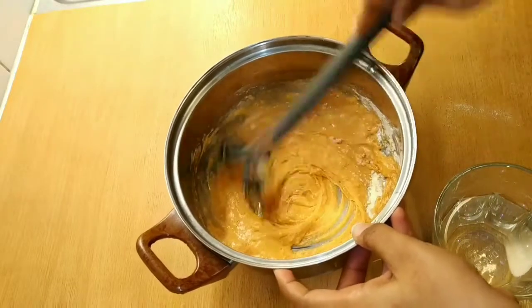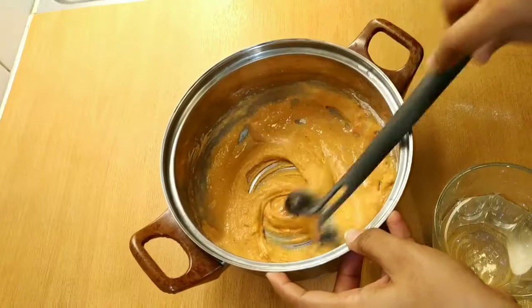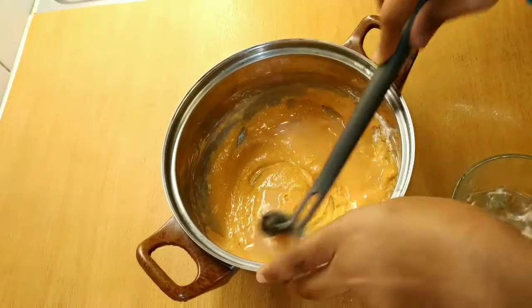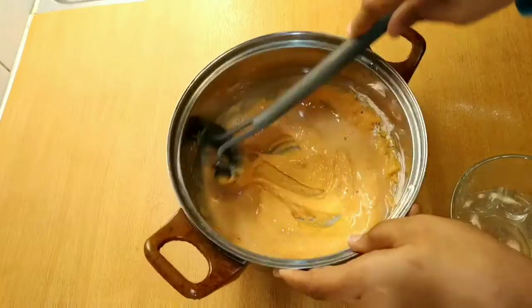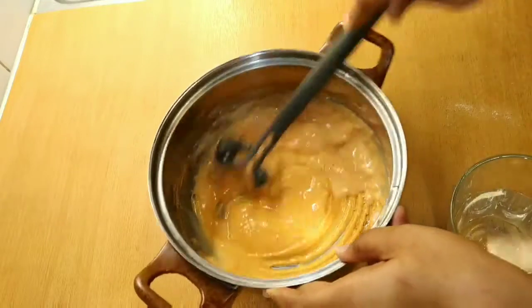This cauliflower is easy to cook for 10 to 15 minutes. We can cook a chili. This cauliflower will be a bit tasty.